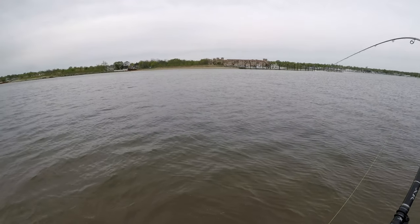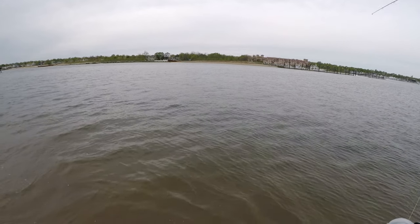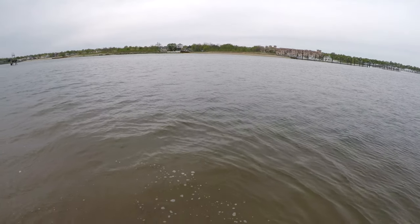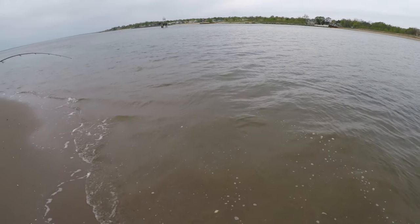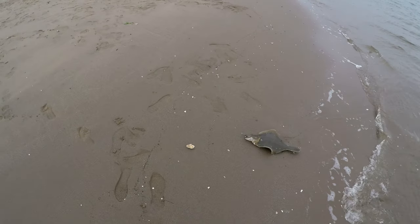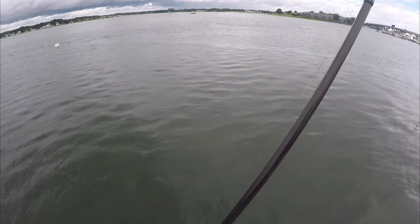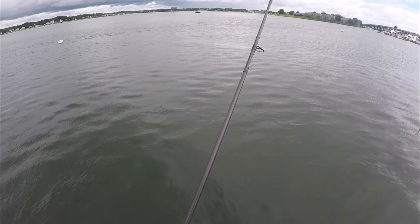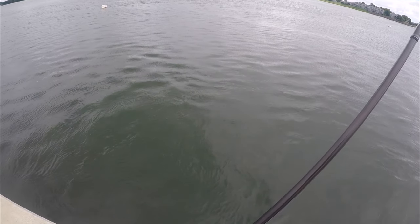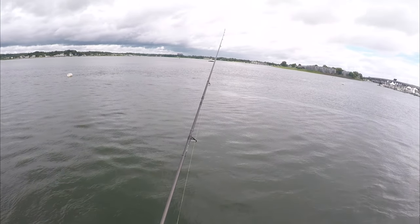Watch the rod tip right there — that is one of the main differences between slack-line jigging and letting the jig pendulum. Bite detection is much easier when your jig is swinging towards you on tight line. If you're throwing your jig on completely slack line, the only way you can see the bite is in the line — you won't really feel anything. But if your jig is swinging on tight line, you can feel it if your rod is sensitive enough, or you can see it in the rod tip.